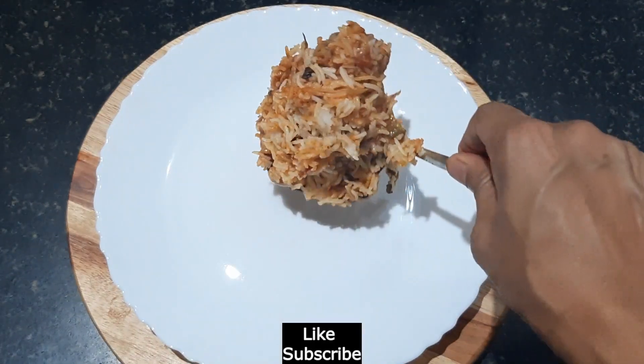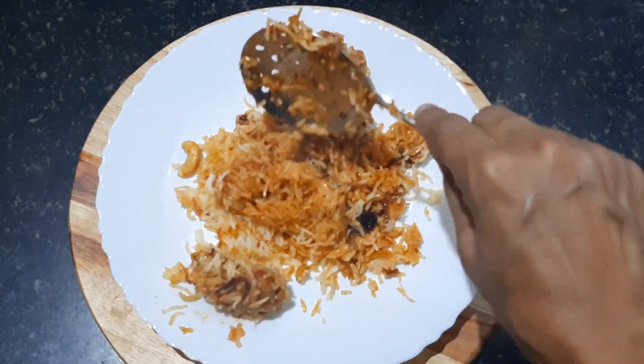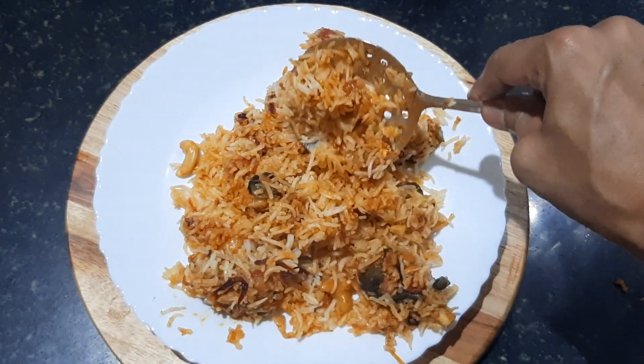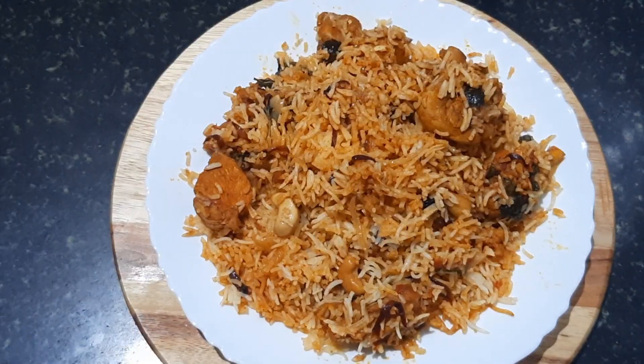If you like this video, please like this video. Subscribe to my channel. Click on the subscribe button and all options. Click on the comment box. Thank you. Bye.